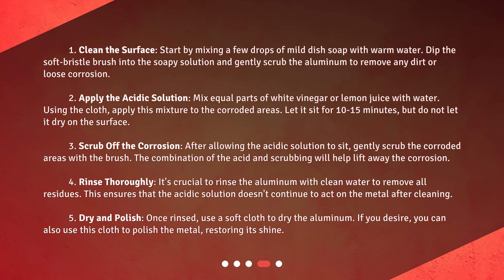Step 3: Scrub off the corrosion. After allowing the acidic solution to sit, gently scrub the corroded areas with the brush. The combination of the acid and scrubbing will help lift away the corrosion. Step 4: Rinse thoroughly. It's crucial to rinse the aluminum with clean water to remove all residues. This ensures that the acidic solution doesn't continue to act on the metal after cleaning.